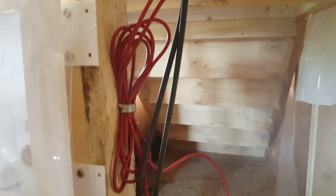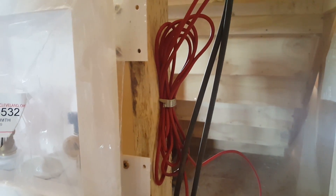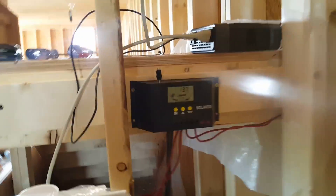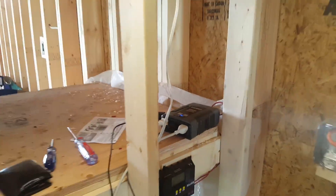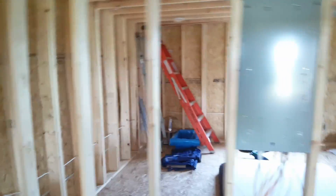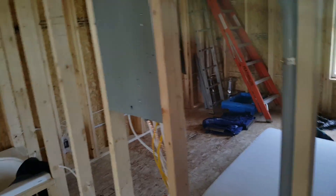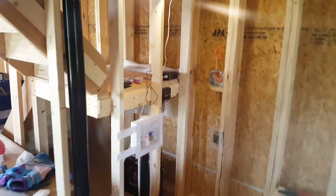I know there are electricians watching who are laughing at how I stapled all that wire together, but like I said, it's temporary. I'll keep you guys posted on the Facebook page on how things work out. As we grow the system to something more permanent, everything's going to come up through the floor into the main panel, run all the breakers, and it'll probably be a 5,000-watt pure sine inverter. Thanks for watching!